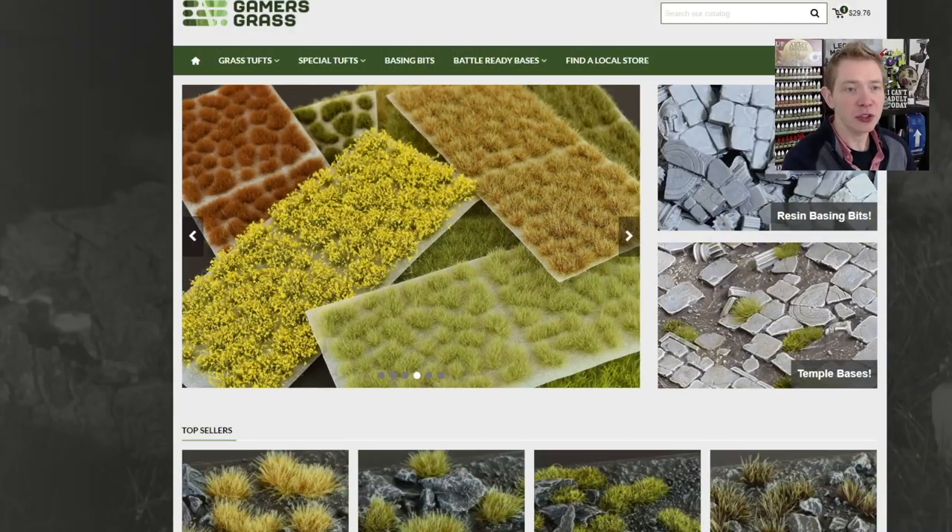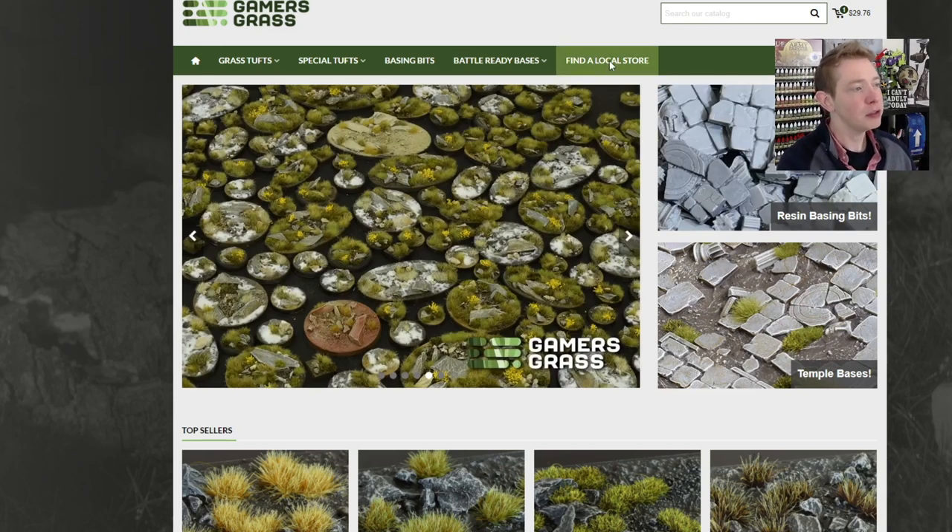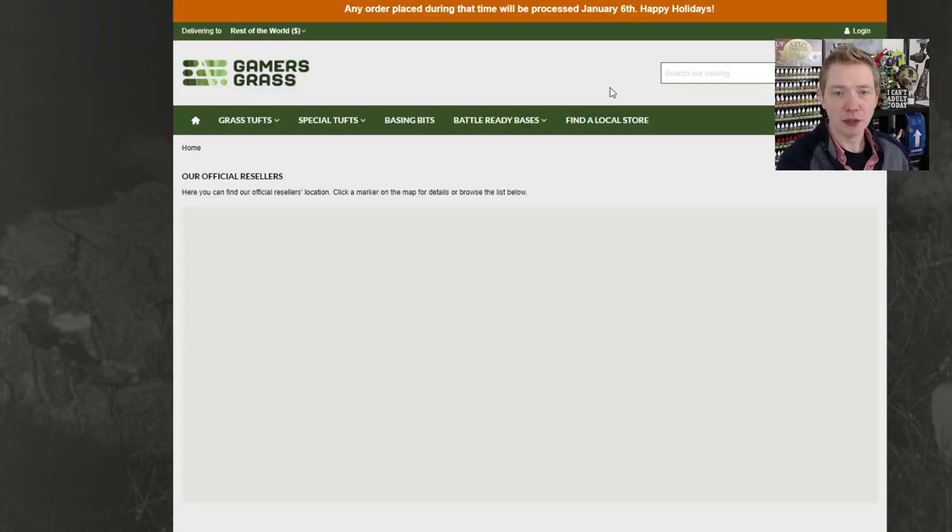Let's jump over to their site. I want to show you Gamers Grass's site because it's very important, I think, on both a retailer and consumer standpoint to know a little bit more about these products. Here's their site — it's just gamersgrass.com. It's one of the better designed websites out there. It doesn't quite resize and everything, but that's okay. Not everybody always stocks these products.